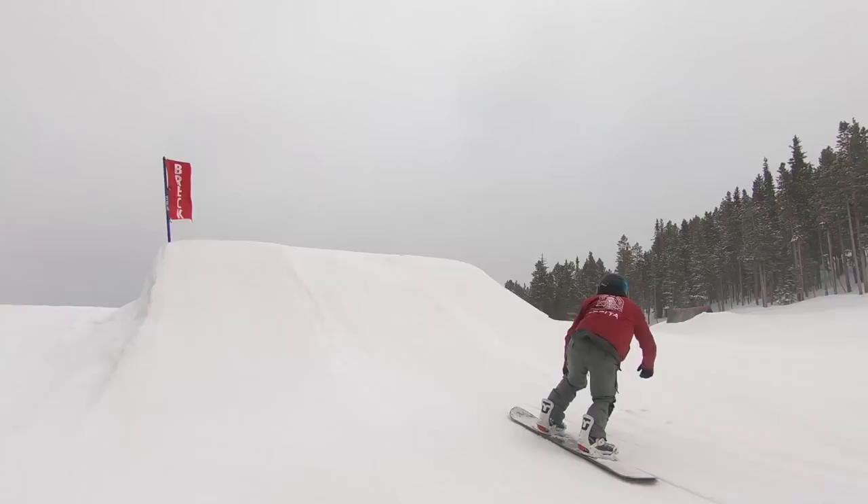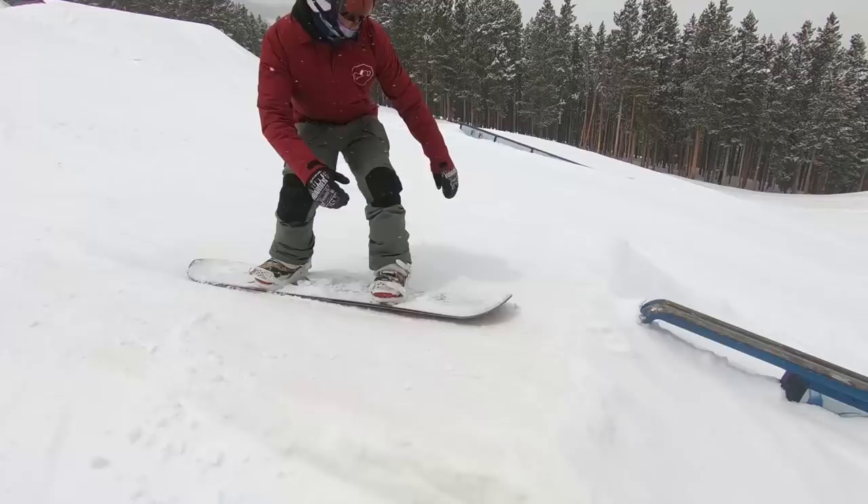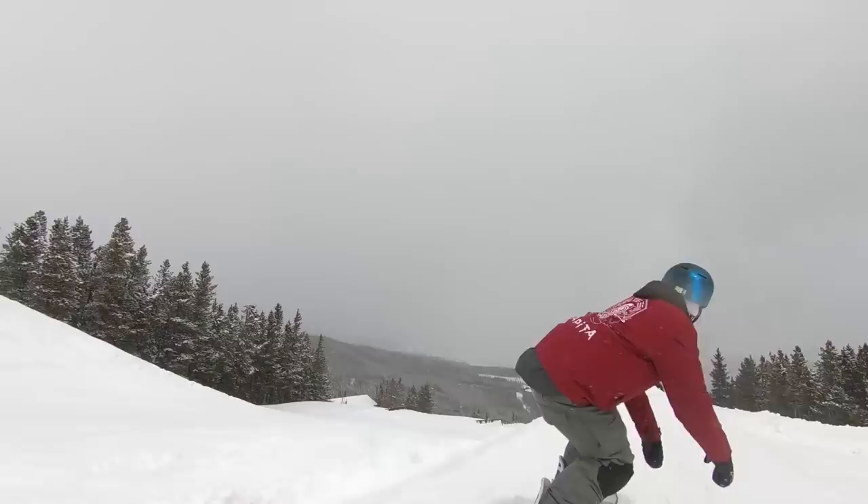It's kind of firm and icy out here today underneath the fresh snow but I went ahead and did some park laps anyway, and this guy is a lot of fun in the park. I'd say it's definitely a little bit more jump oriented than jib focused — it's got loads of pop and stability for jumps — but it's still fun on the jibs too; it's sliding really smooth on the rails and I was even able to get a decent press on it.